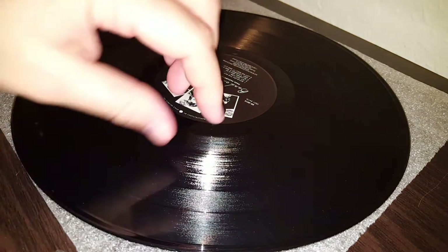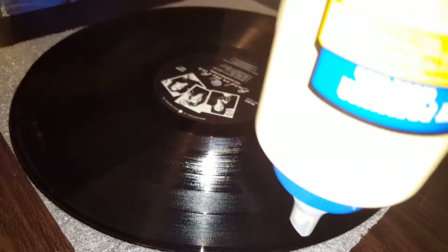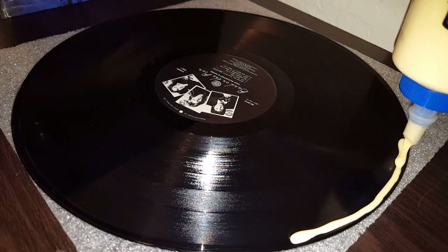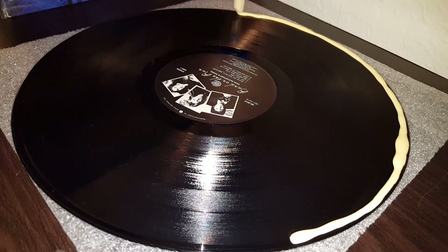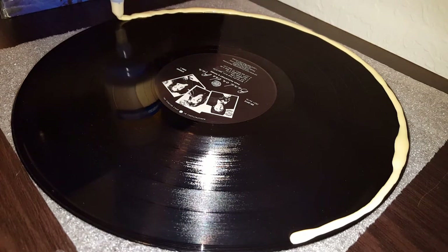I let that spot dry a little longer after I peeled the rest of it off and it came off fine — not a big deal. For this demonstration I'm going to allow it to dry a bit longer than I did before. Having the turntable would make the application easier, but it's not a requirement. Now I'm going to put a real thick layer right around the edge so it comes right off.